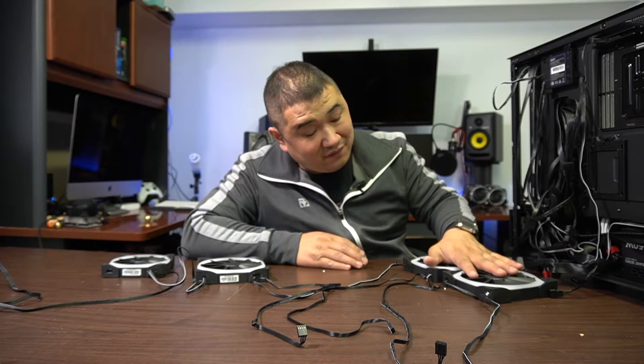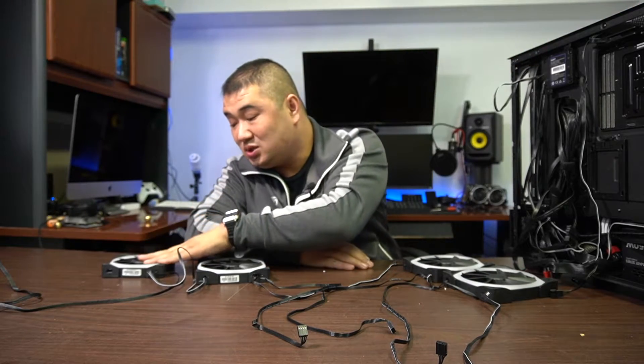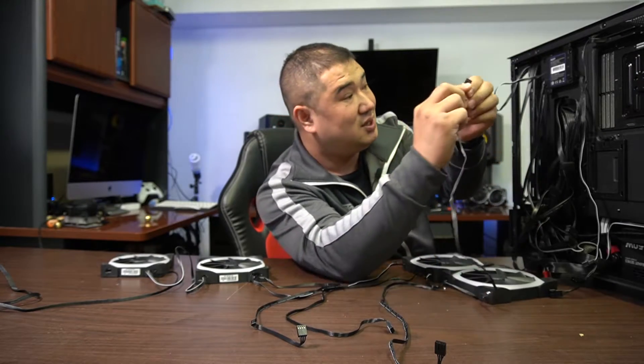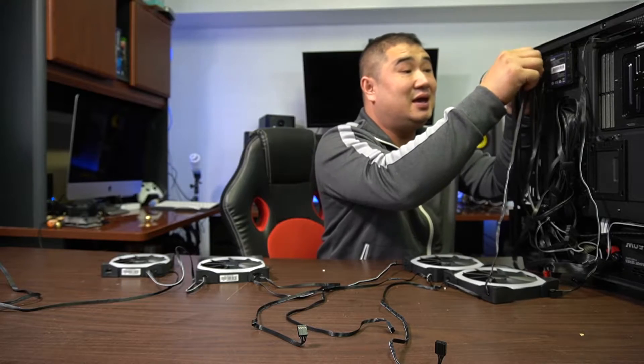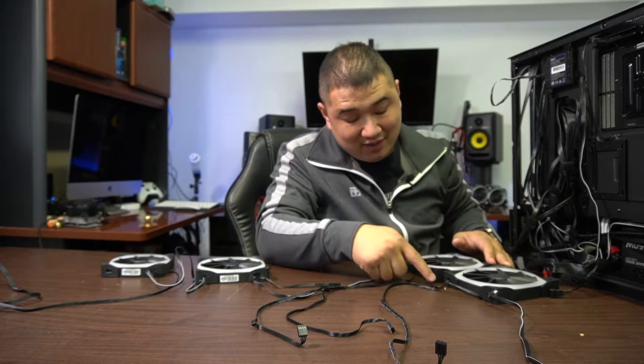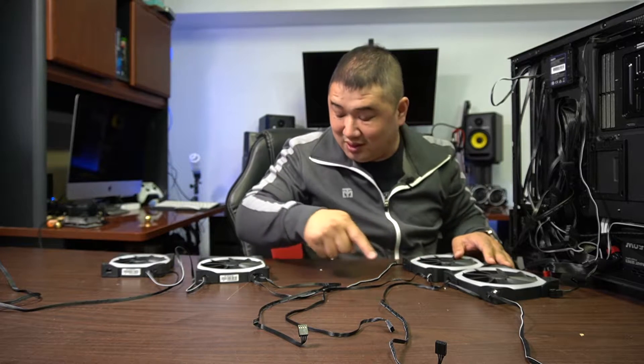This is the two 140mm fans for the front, the 140 rear top exhaust, and the 120 rear exhaust. Now this one right here — it says out to in, and this is where you start. The out comes out of the LED fan controller box right here. They connect into the in, and then the out connects to the next fan, which goes to the exhaust, and then the next one to the rear exhaust.